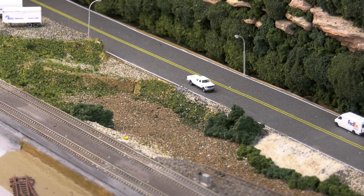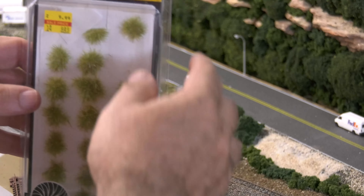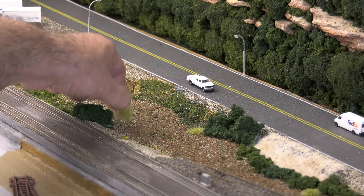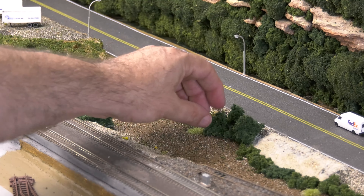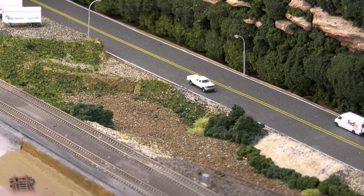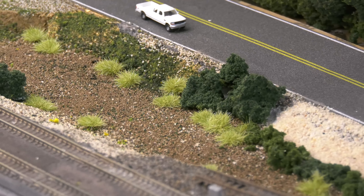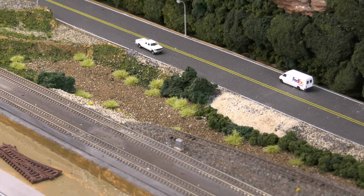The next thing I wanted to add is water. I'm using some Woodland Scenics Tufts — my autofocus didn't do a great job there, but these tufts are really cool because they're sticky. You just peel them off and no matter where you put them, they stick. Woodland Scenics Tufts come in different colors. I thought this is nice — just give it some life before I pour in the water.